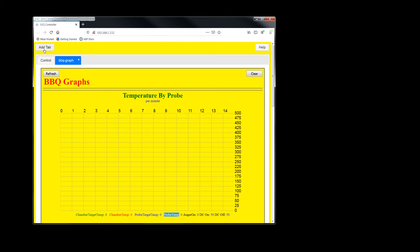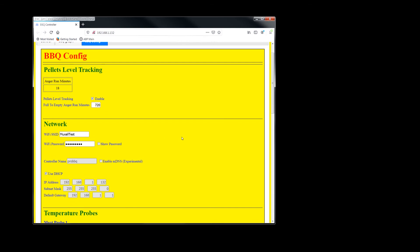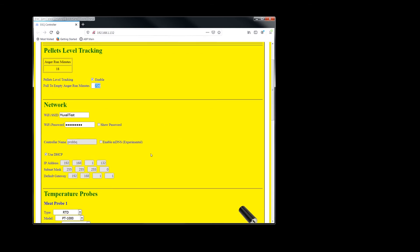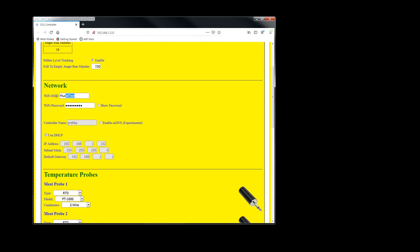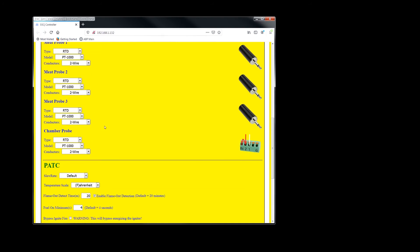There are some other stats in here to look at. For config changes, click the add tab and go to the menu. This right here tells you your auger run minutes — that's your pellet level tracking. Here's your Wi-Fi SSID and password if you want to view them. Here's where you change your temperature probe type — whether you're using RTDs, thermocouples, or thermistors. More popular thermistors listed include CampChef, FireBoard, Maverick, and Inkbird. RTDs include PT100 and PT1000 — everything defaults to PT1000 because that's what Traeger uses.